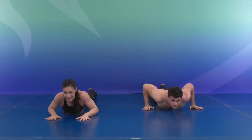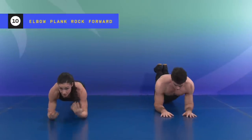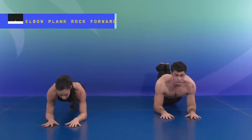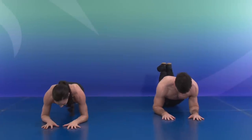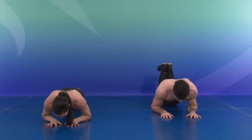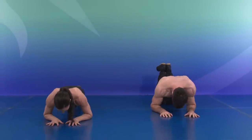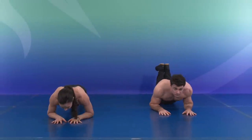Three more exercises and we're there. Elbow plank — we're going to rock the body forward, shoulder to your hands, ten times. Here we go: one, two, three, four, five, six, seven, eight, nine, and ten.